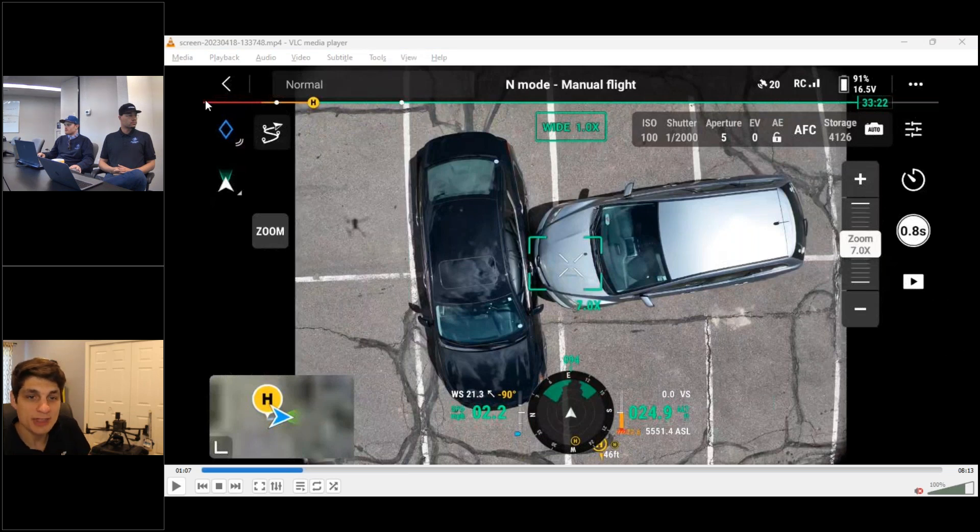It's good to show something that isn't just a cell tower. Point of interest mode is very popular for M3E owners asking about cell towers, but for public safety, being able to go out and quickly capture a site for accident reconstruction is also really useful.